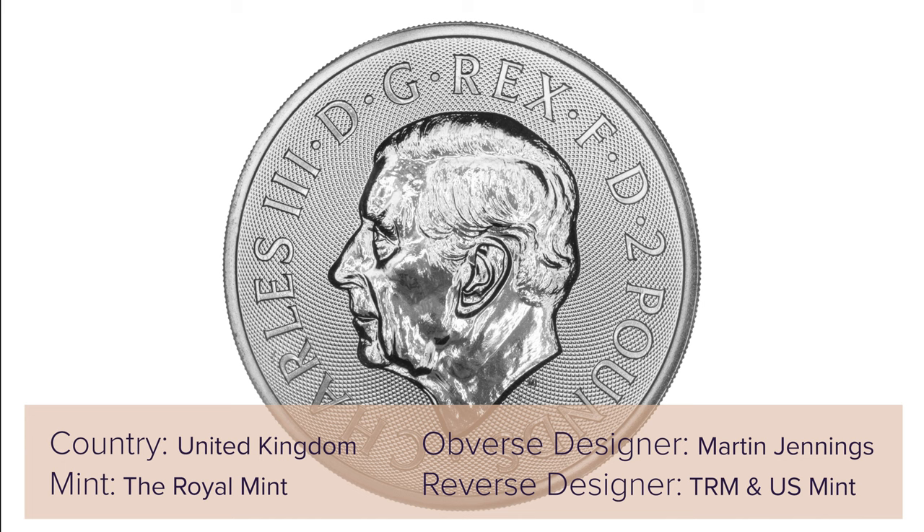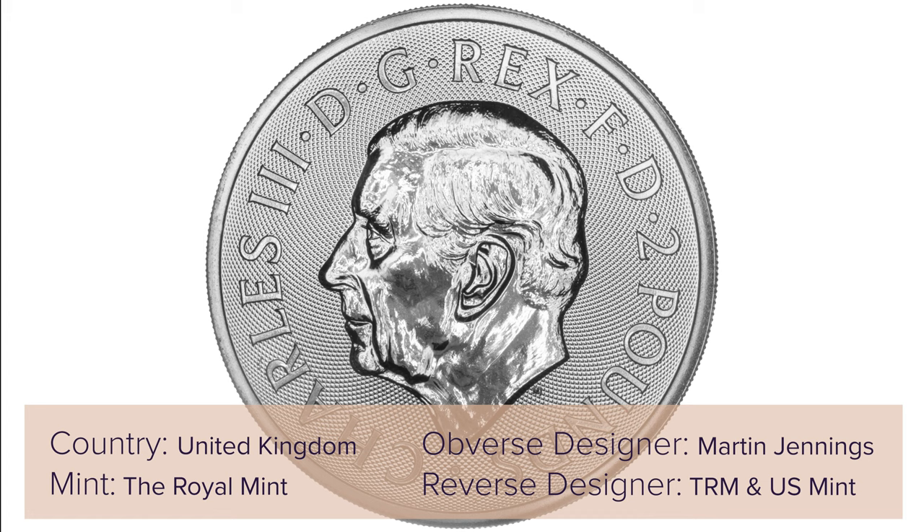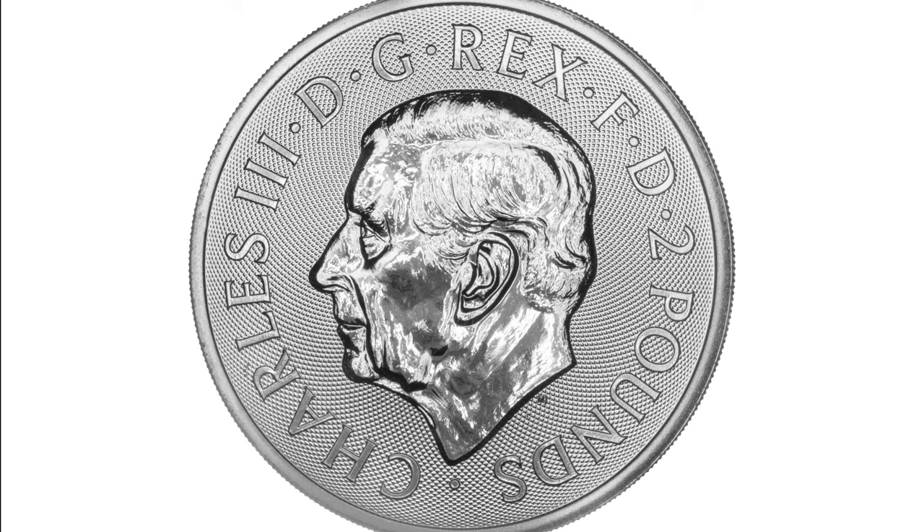The obverse of the coin features the uncrowned coinage portrait of King Charles III by Martin Jennings. The inscription reads: Charles III DG Rex FD £2.